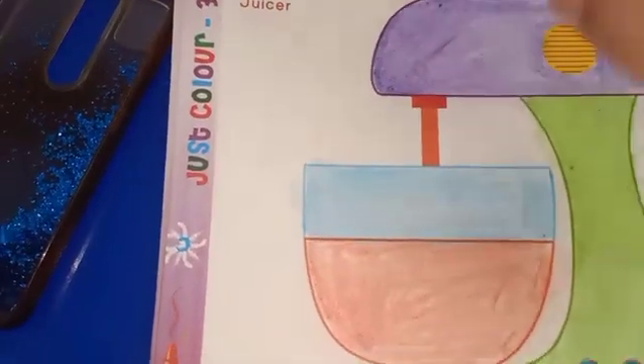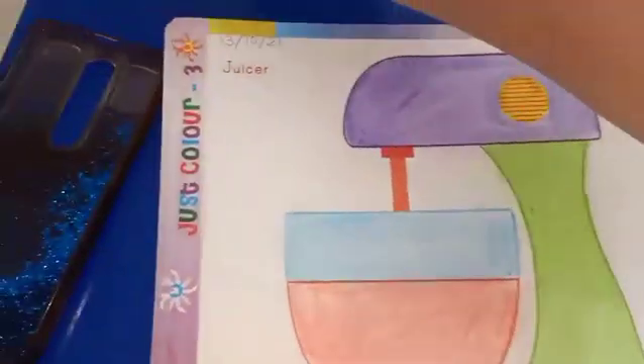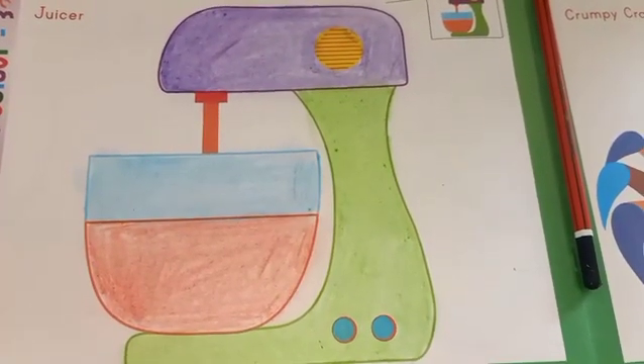After the color, spread the color with the help of tissue — tissue or cotton — for good finishing. Bye bachay, take care. This is your homework for today.